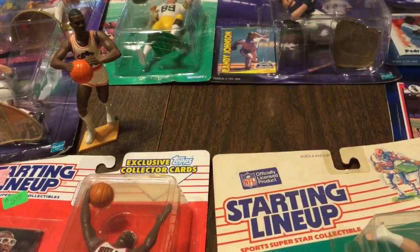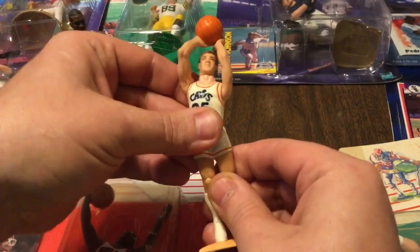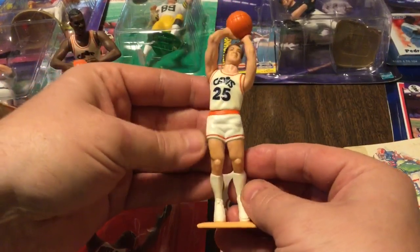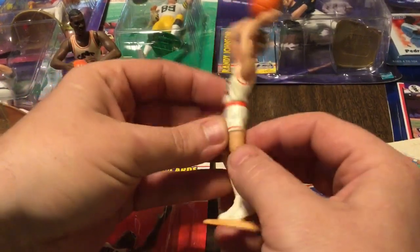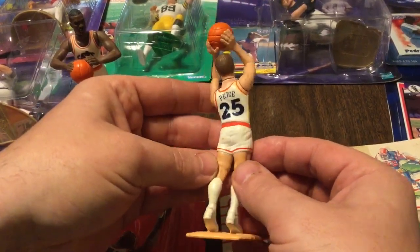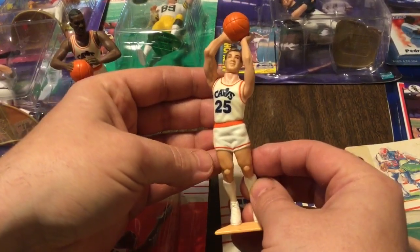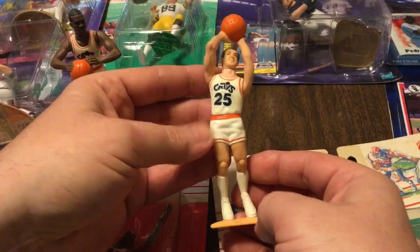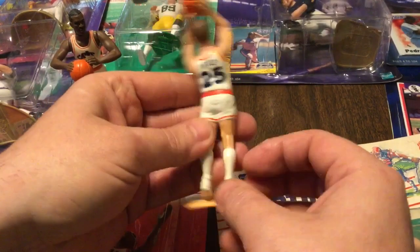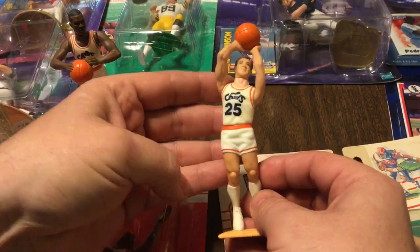Also, I've got an 88 Mark Price. This is probably quite valuable actually if it was still in the blister pack. I believe 88 is the inaugural year for these. And as we all know, Mark Price was a badass. An Olympian. Olympic gold medalist, Mark Price. Quite possibly my favorite Cavalier of all time. Love this dude. These short little shorts. Look at him.